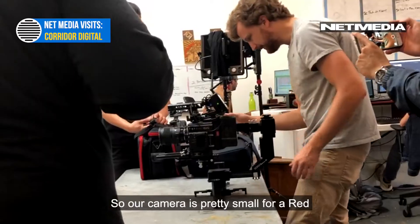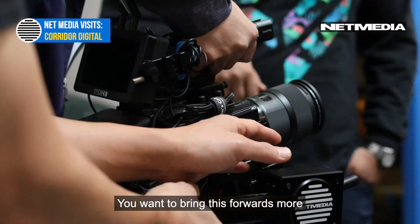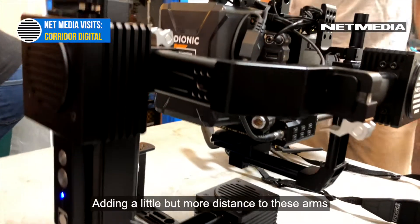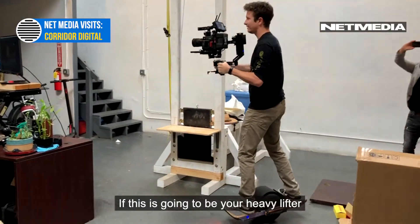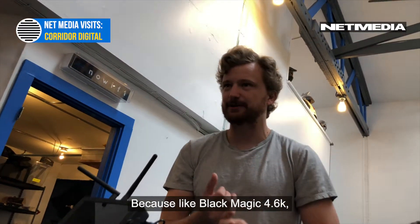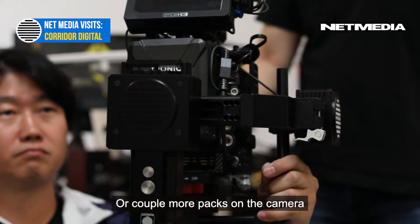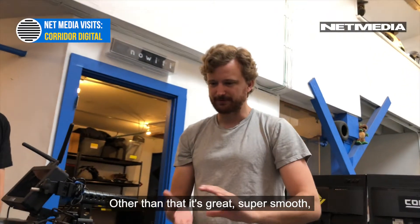Our camera is pretty small for a Red, but if you had a heavier lens, you'd want to bring this towards maxed out. If we had a sound pack on the side it would become heavy, and we're already maxed out there. I'd recommend adding a little more distance to these arms if this is going to be your heavy lifter — something like a Blackmagic 4.6K or a mini would be about the same size, and you need a little play if you're using bigger lenses or a couple more packs on the camera. Other than that, it's great — super smooth, felt good to use.